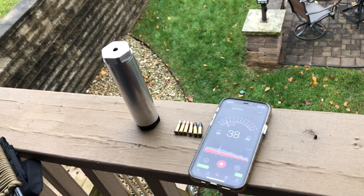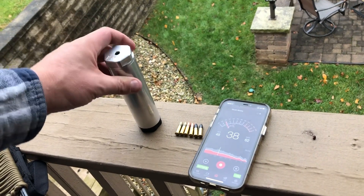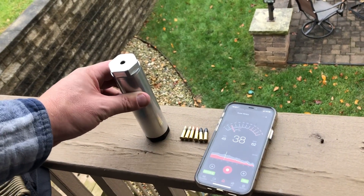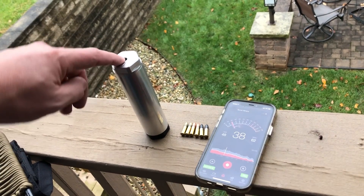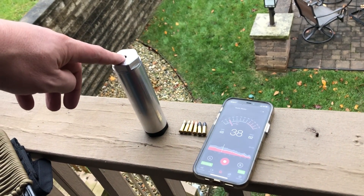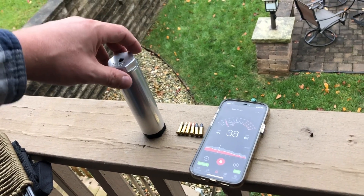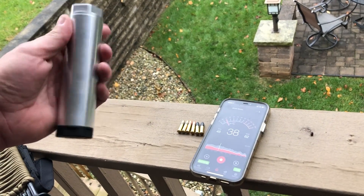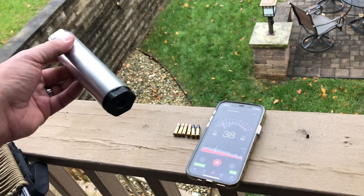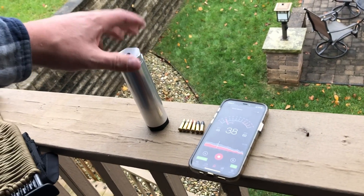I'm going to talk today about subsonic and supersonic out of my Form 1 suppressor. It is an inch and a half diameter, six inches long, with hand-machined baffles — so it's not your oil filter or whatever they call it that you can get online. All of this is custom made. The tube was threaded, the end caps were machined and threaded, and then the baffles were turned on a South Bend lathe.